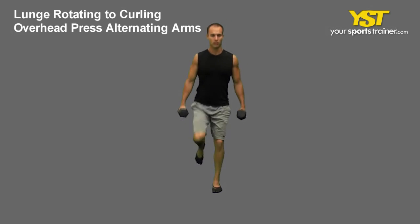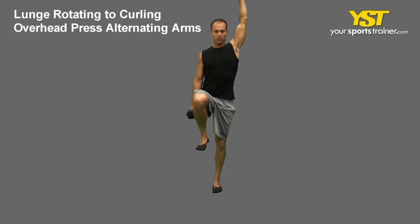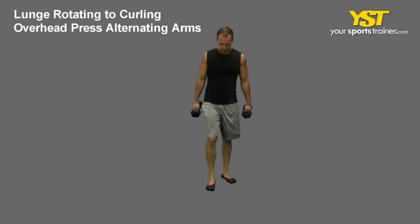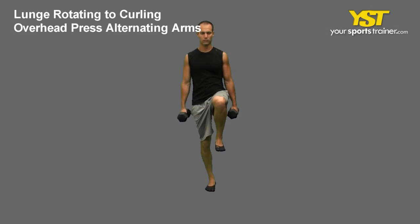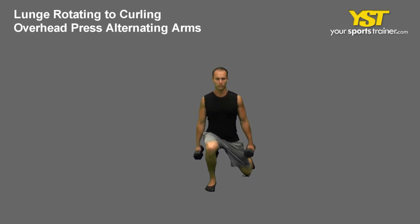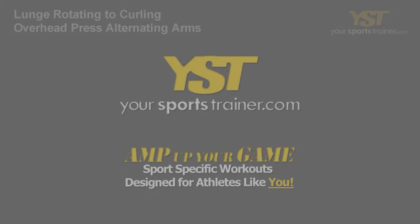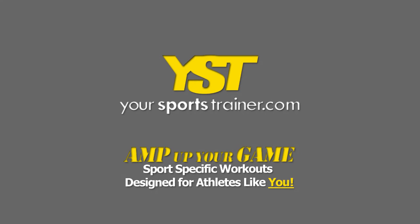Return to your standing position by pushing off of your front foot, pivoting forward back to the starting position. With one arm, curl the dumbbell then press the weight above your head, fully extending your arm. Return the dumbbell down to your side and repeat the curl and press using the opposite arm. This is a YourSportsTrainer.com production.